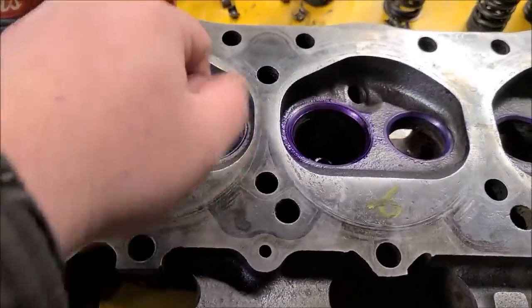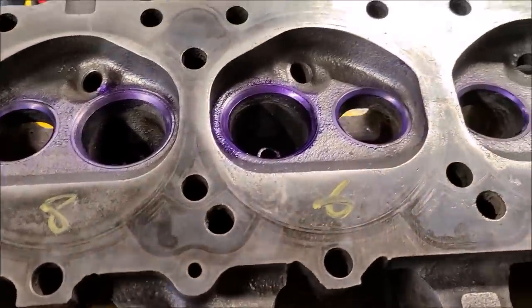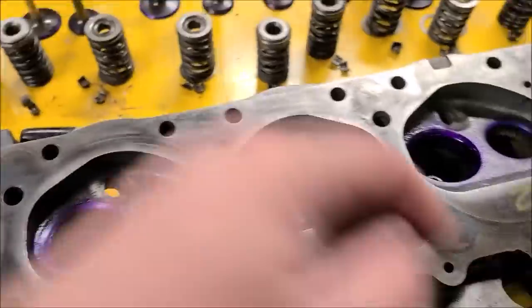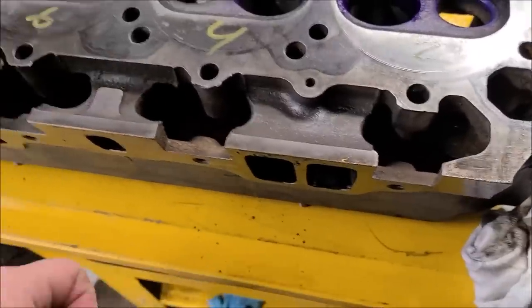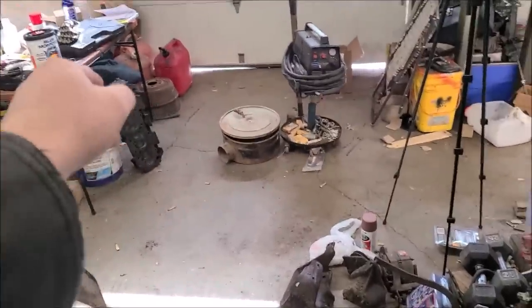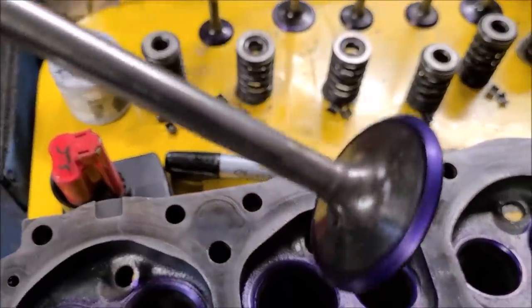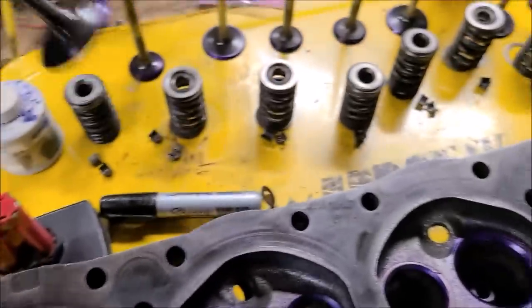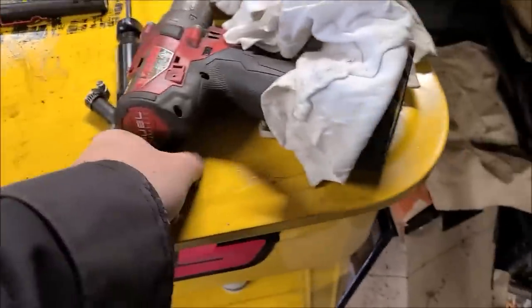We're either going to use my hand drill — I've got a special little drill for lapping in valves — or I'll just do my old school hole trick with a regular drill. We're going to lap all these valves in to make sure they seal up good, and then this head's going to sit in the parts washer. A little bit of Dyke will show us our wear pattern and make sure it's all the way around — it's kind of a long tedious process.